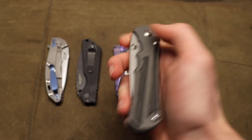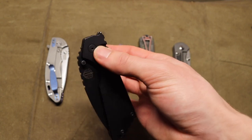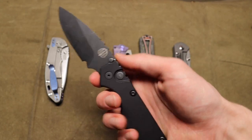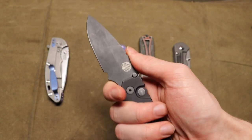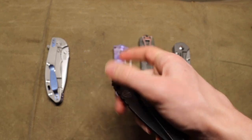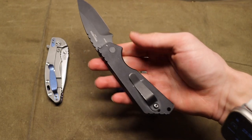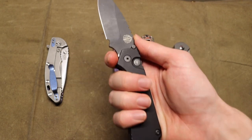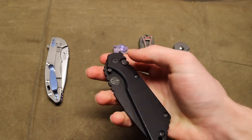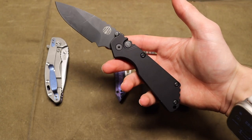Next up is the Protech Strider Auto SNG. This one is probably the cheapest on this list, but I do love it. It is a basic 154CM blade steel, but this guy is so cool — it takes the properties of the Strider SNG and makes them a push-button auto. Protech does a really good job with their push-button autos: fires fantastically, no blade play, just works every time. You have that awesome Strider SNG shape, ergonomics, and overall performance, making it a blade that excels at general purpose utility with a hard-firing action.